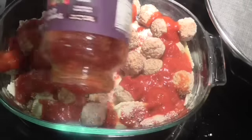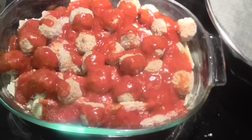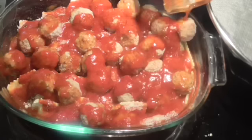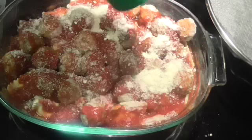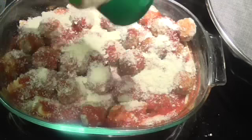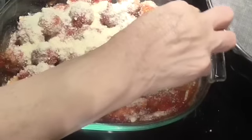Here goes the rest of the jar of pasta sauce. I'm going to put a little water in this and shake it up — not much, I just want to get all the sauce out of the jar — and get it spread on there. Now we're going to put another layer of Parmesan cheese on. If you want to, you can add peppers or onions in between the layers, but we're talking about a day where you don't really want to cook, so I don't want to chop any onions or peppers. If you've got them frozen and can break them up, that's good.